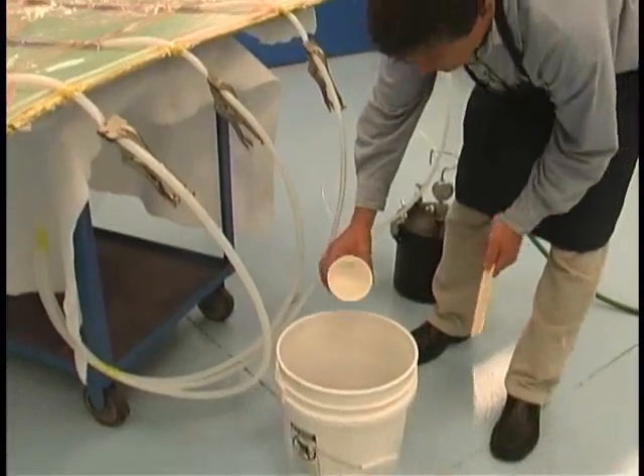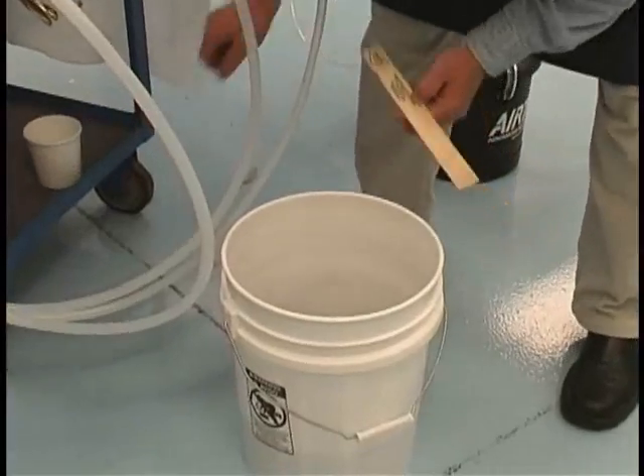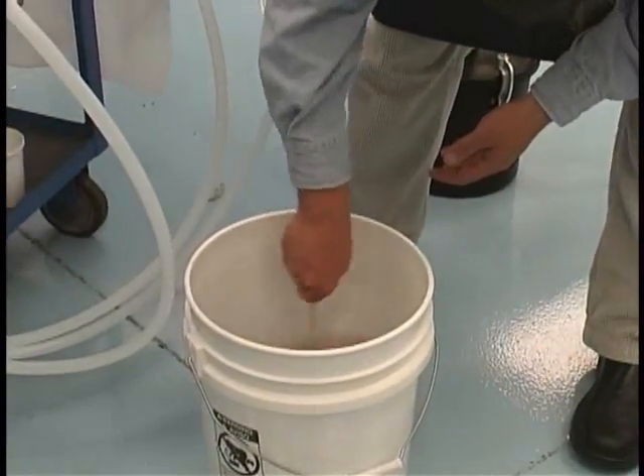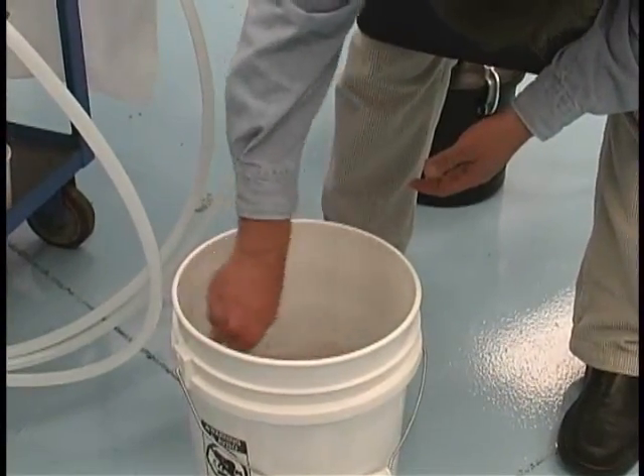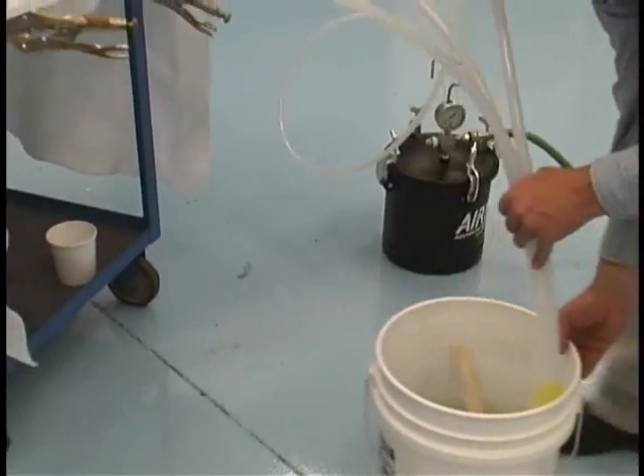When we are ready to infuse, we first add catalyst to our resin. The inlet tubes are placed into the bucket and the first clamp is released.